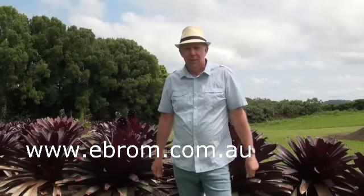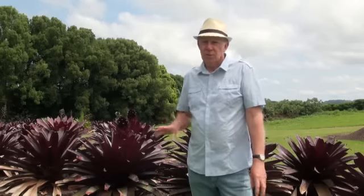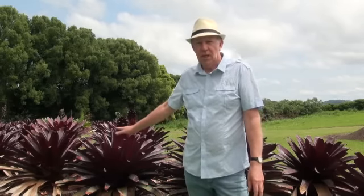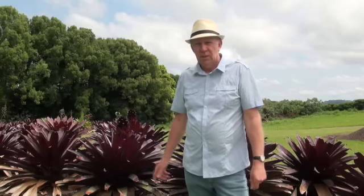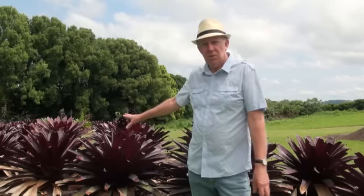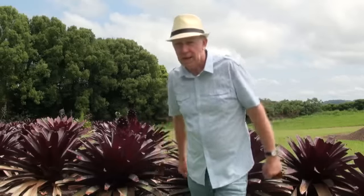Welcome to www.ebron.com.au. We're about to do a series of short videos featuring these plants behind me. These bromeliads are our alcantareas and we've named this particular one Silver Plum. You can see amongst the leaves at the top there's a flower spike appearing, and we're about to do a series on that plant as it develops and the spike grows to the potential height of about eight to nine feet.